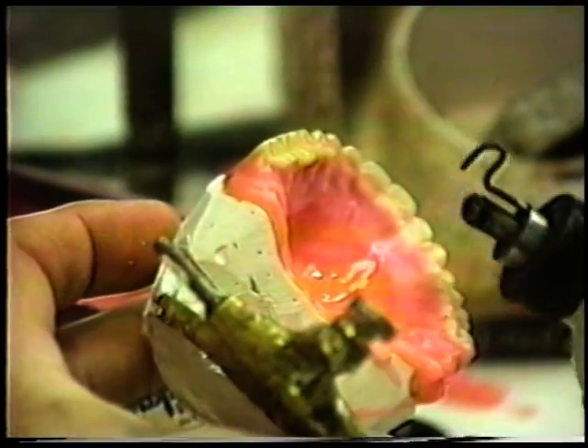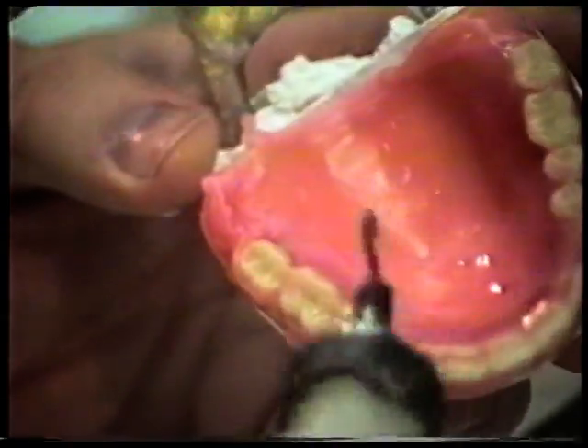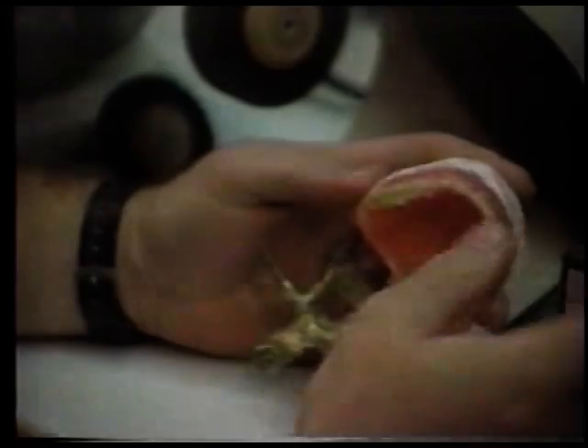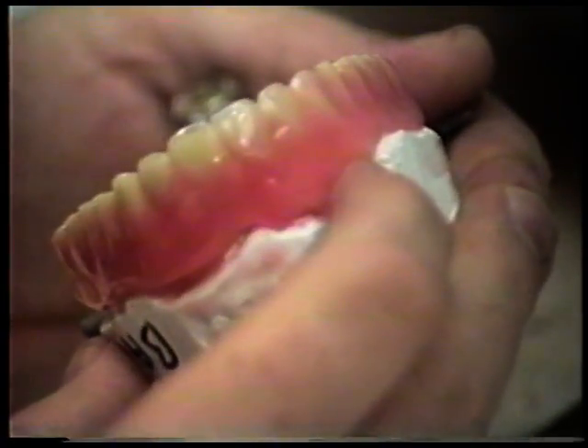When you go to finish the case, all this is going to come out anyway. Take a torch, flame out the bumps, give it a nice smooth bowl shape and let it run around the interproximal to the teeth. Then we cool it. Generally while the upper is cooling, we wax up the lower and then swap out — while the lower is cooling, we'll take the upper.